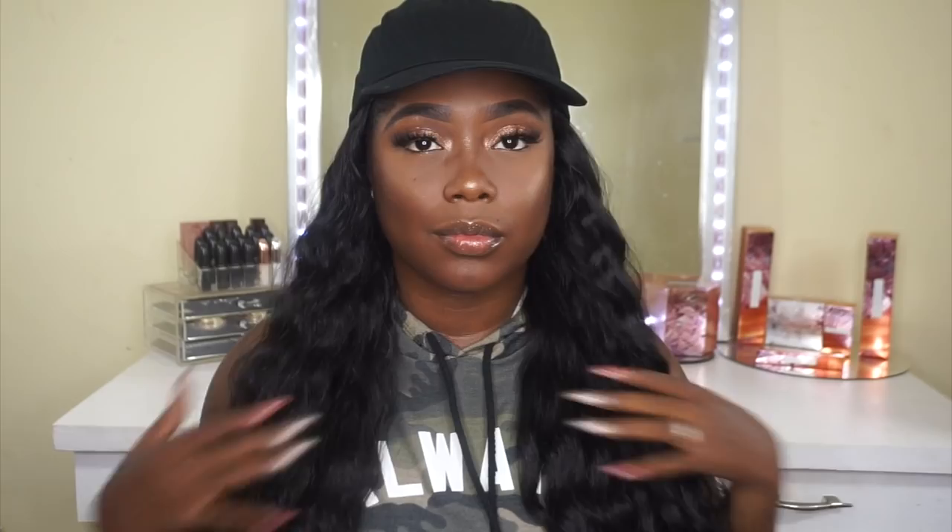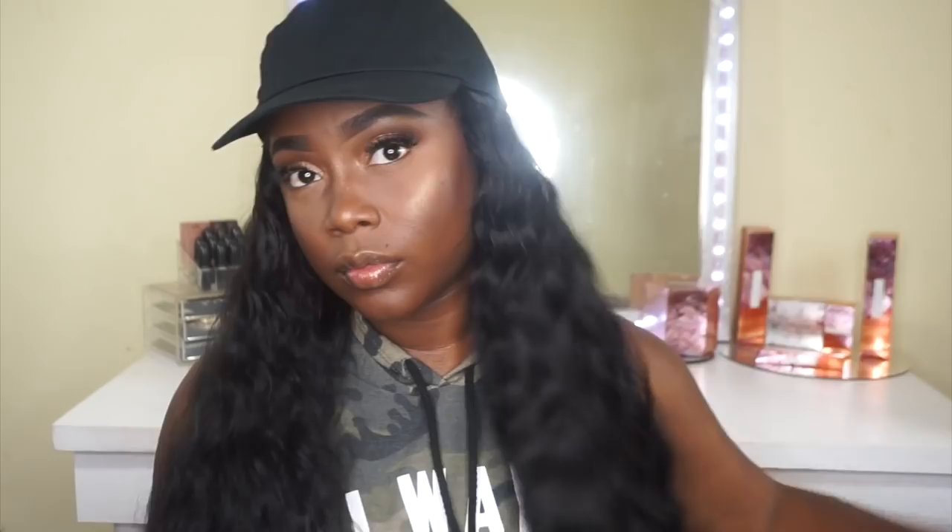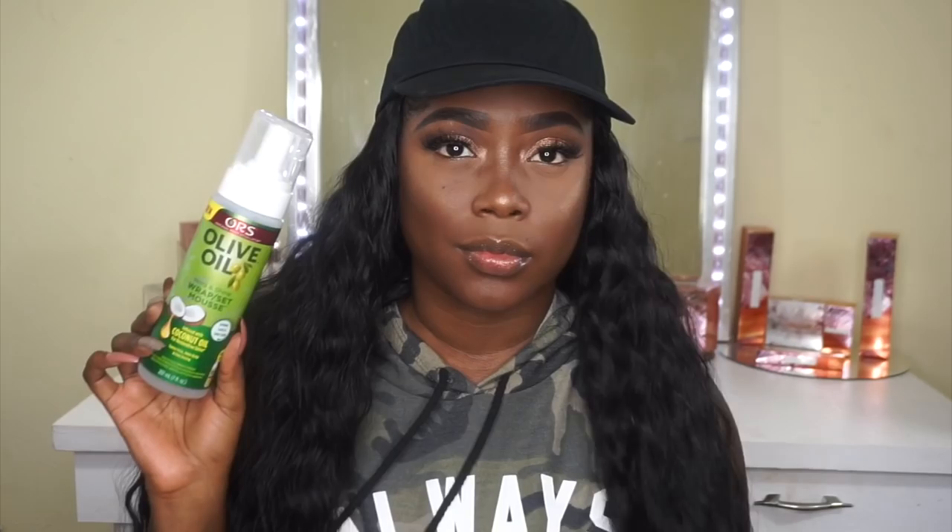This one does provide more coverage, so you won't have to worry about doing your edges. It also falls at about 20 inches on me — again I'm 5'2" for reference. As far as shedding and tangling, I did experience a little bit of both. I'm going to apply some mousse so the wave pattern is more visible — it's totally optional, but I feel like it looks a lot better.